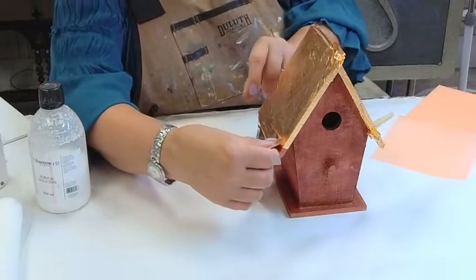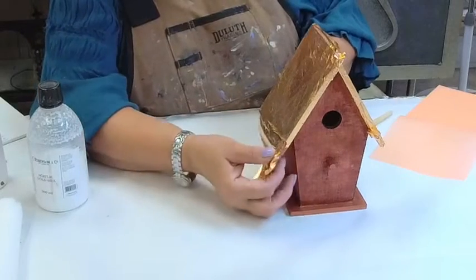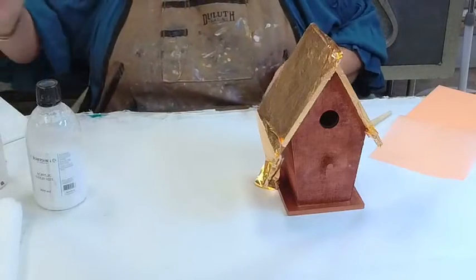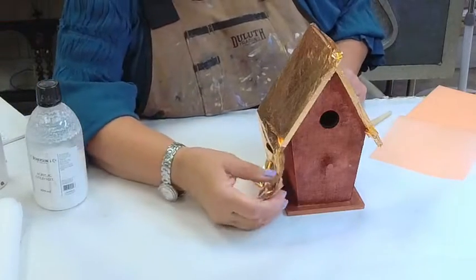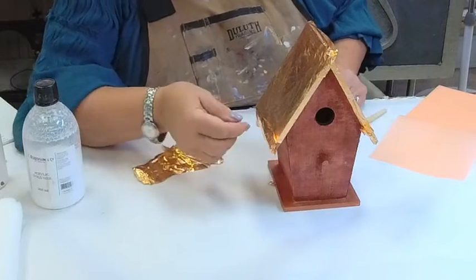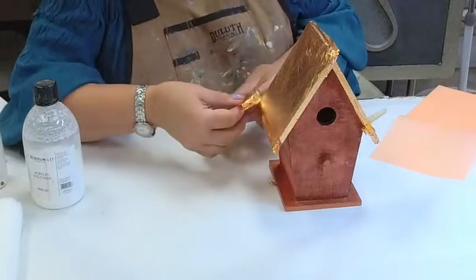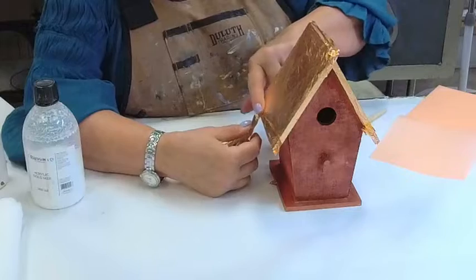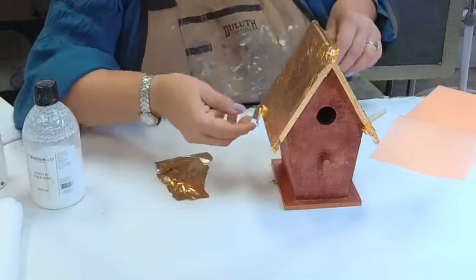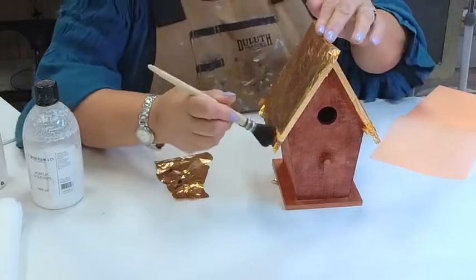So now I'm going to take this piece and come down to the bottom to get the part I missed. Folding this up under — I have just this little tiny spot that somehow I managed to miss. I'm going to take that and fold it up under, then tap all of this down.